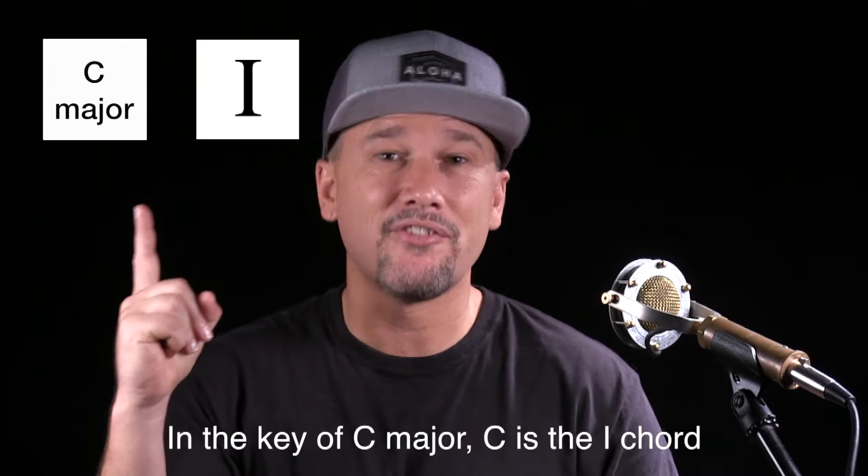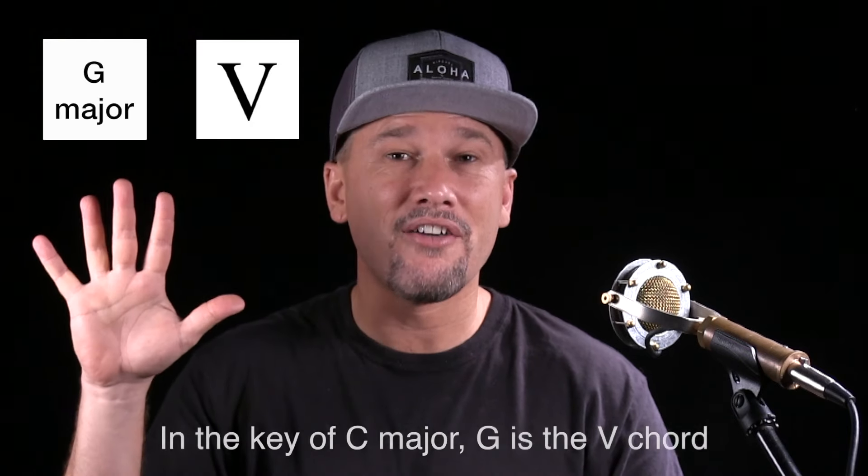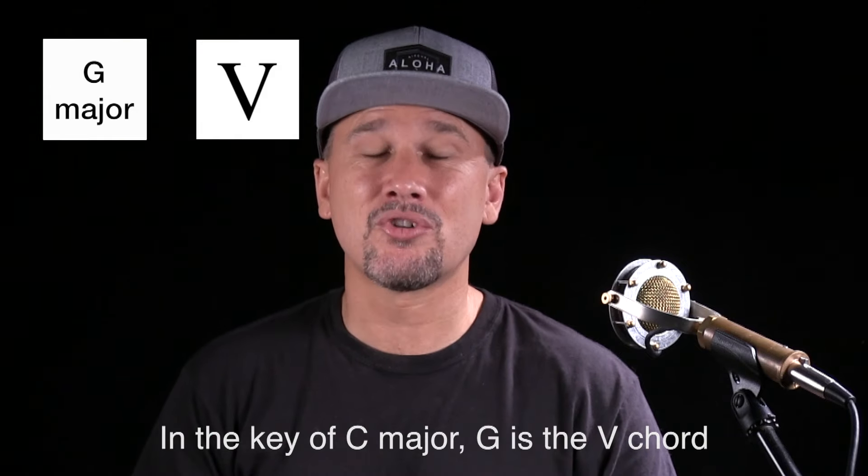In the last lesson we learned how to number scale intervals. Now we're going to number the chords — some people call this the Nashville numbering system because studio musicians in Nashville all use it, but classical music theorists use this notation too. Instead of calling it a C chord we call it the one chord, because it's built on the first note of the scale. G becomes the five chord because it's built off the fifth note. Both are major chords, so we use uppercase Roman numerals: I and V.